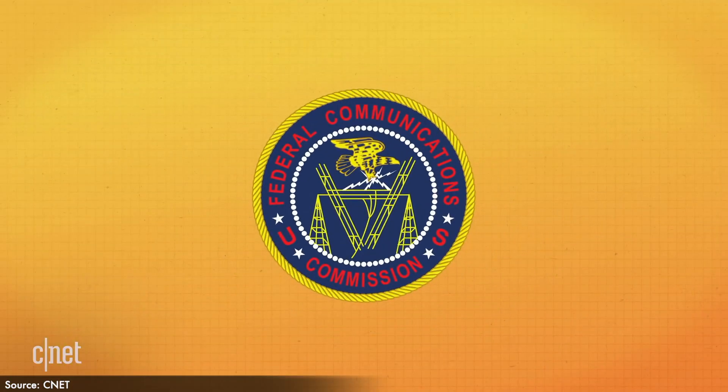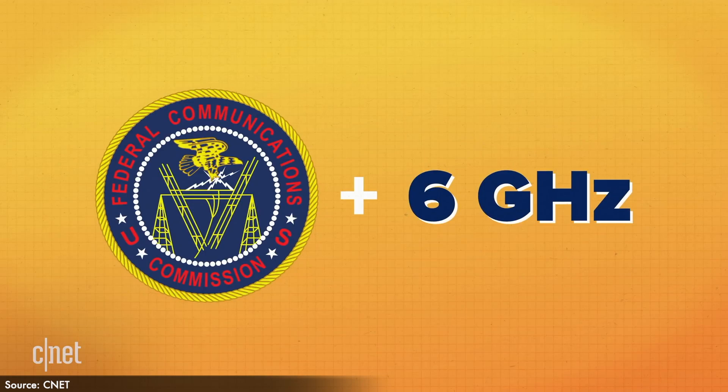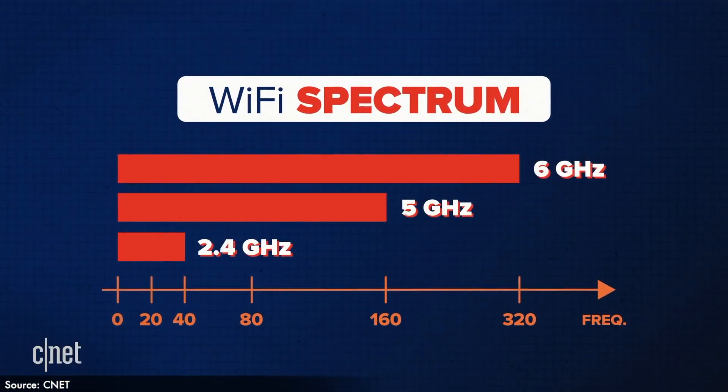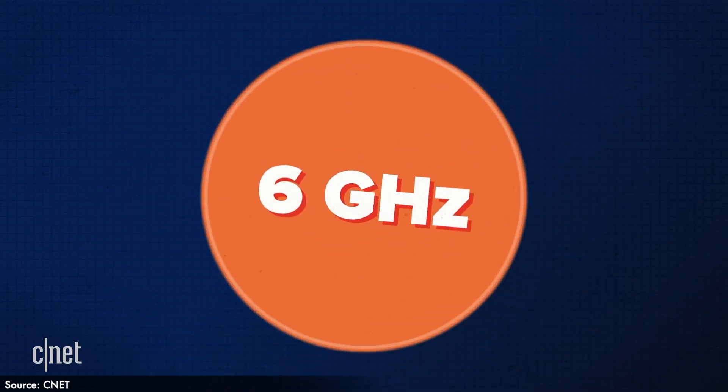Technology doesn't stand still, so what's after 802.11 AC? It's 802.11 AX. We can all agree that 802.11 AX is quite a mouthful, so for marketing purposes it got renamed to Wi-Fi 6. Why Wi-Fi 6? Because it's the sixth generation. The FCC just passed a vote to free up the 6 GHz space, so Wi-Fi 6E is also introduced — the E stands for 'expanded.'